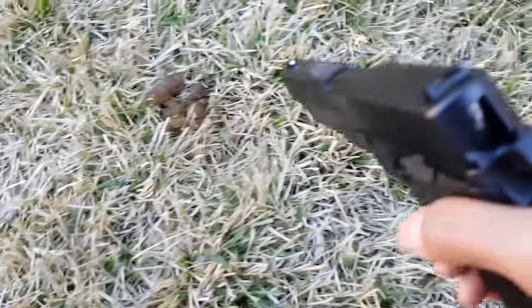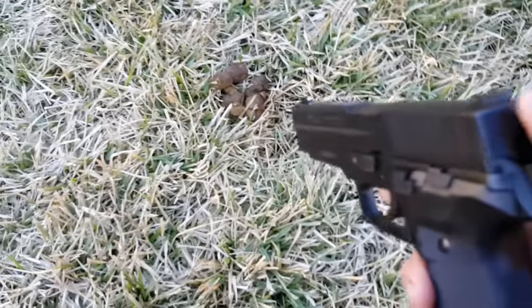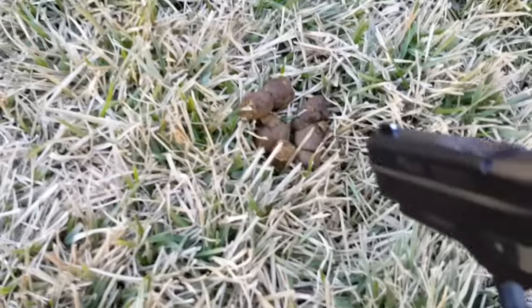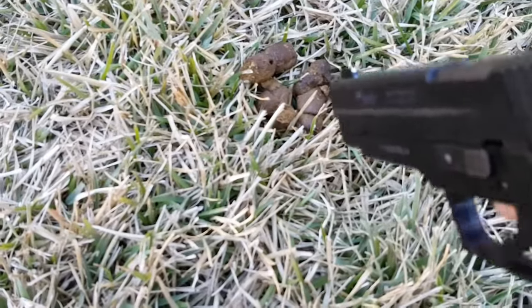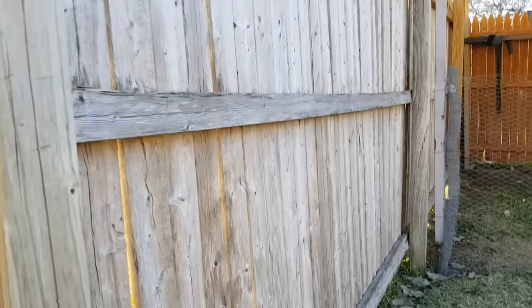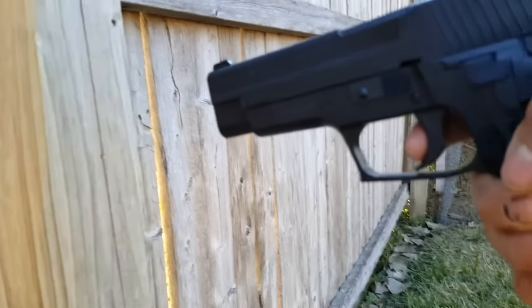Let's shoot at some doggy doo-doo — I'll pick this up. And let's shoot at the wall too, to see how well it does.